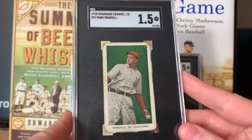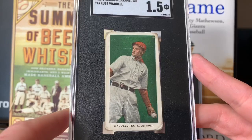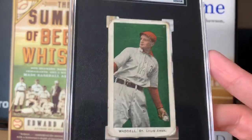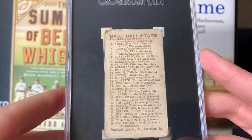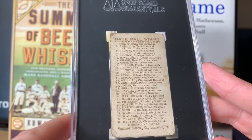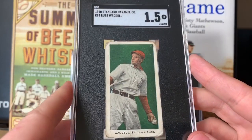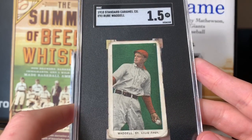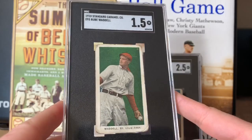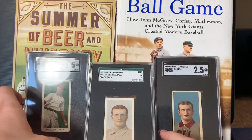Next up is the E93 Standard Caramel — this card is absolutely gorgeous. I love this pose, I love the colors on it. Super dark green, can't ask for better. There are only 20 subjects in this set, so they narrowed it down to the best players: Waddell, Wagner, Cy Young, Lajoie, Cobb — you name it. PSA has graded a total of 56 E93s and SGC has graded 61, so again about 10 times more T206s than these. Thank you so much Max — I love this card.